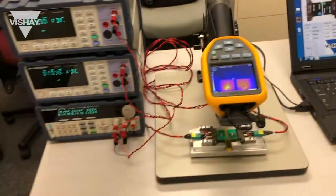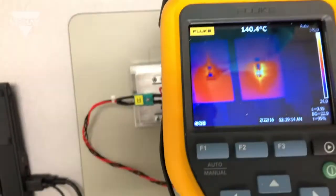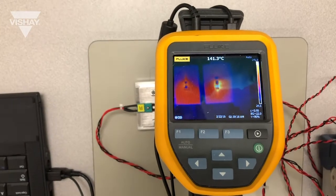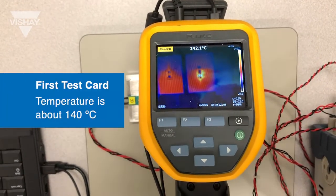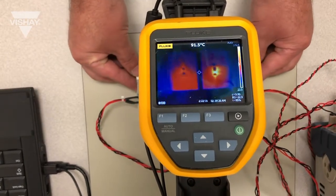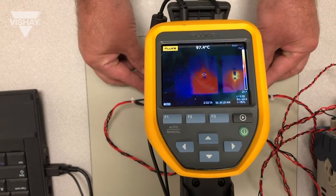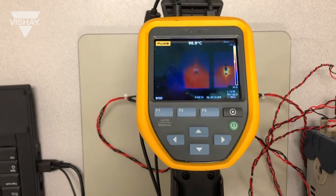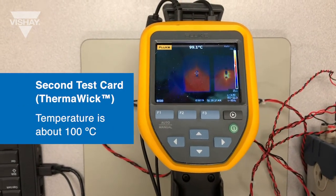To measure our temperatures we have a Fluke thermal imager. I've centered the Fluke thermal imager on the resistor by itself, and as you can see the temperature is about 140 degrees C. Then looking at the resistor with the Thermal Wick connected to it — connecting it to the heat sink — as you can see it's about 100 degrees C.